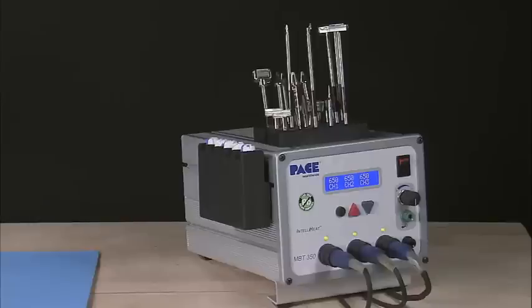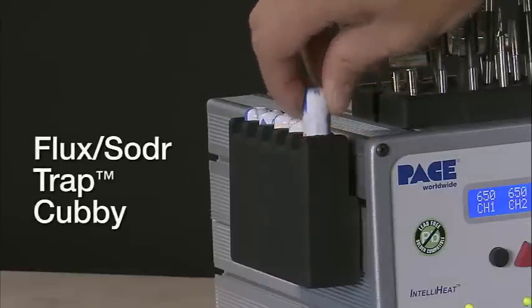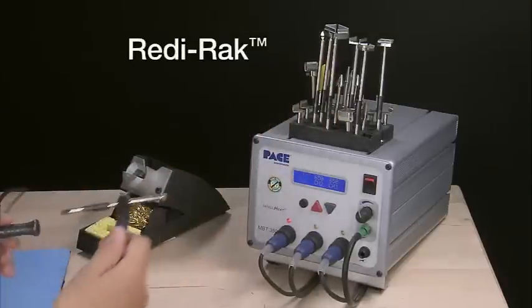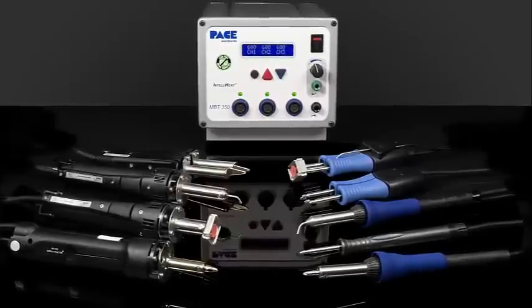The MBT350 can be customized with these optional accessories: a flux solder trap cubby, a tip ready rack, and several handpieces we've already seen in action.